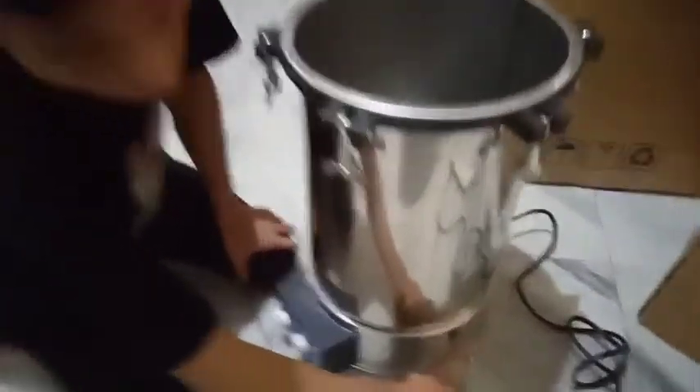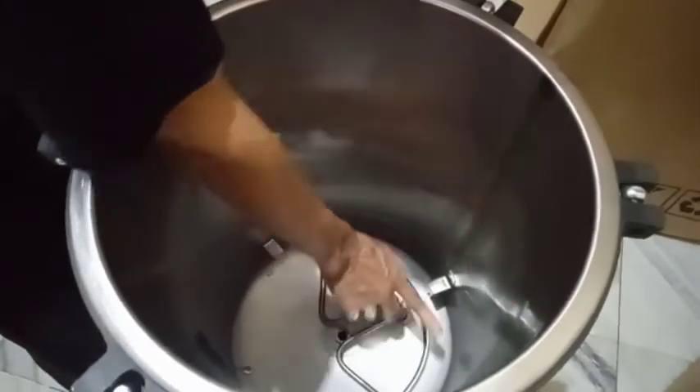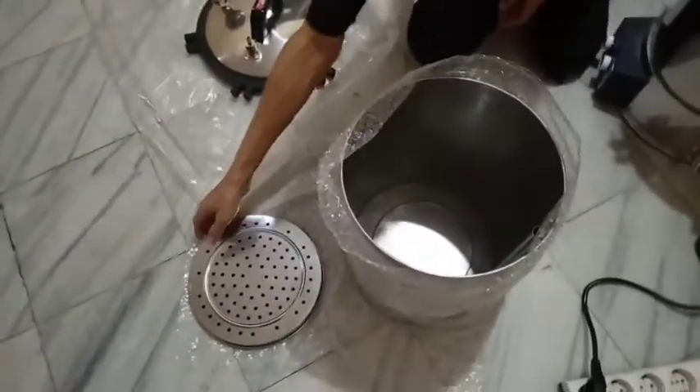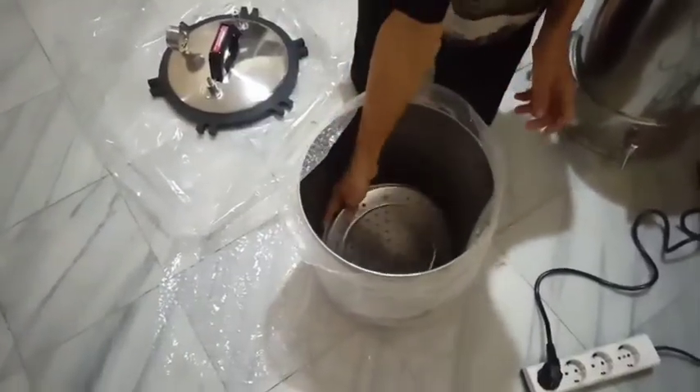Sebelum menggunakan, kita tutup dulu keramnya. Kemudian kita isi air kurang lebih 1,5 liter sampai di sini ya. Dan kemudian kita masukkan tempat loyangnya ke dendangnya.